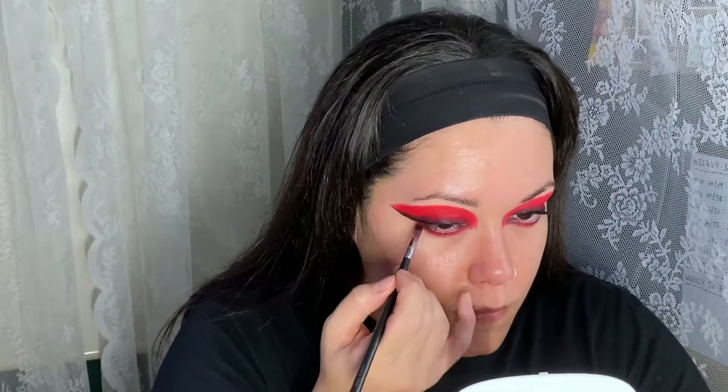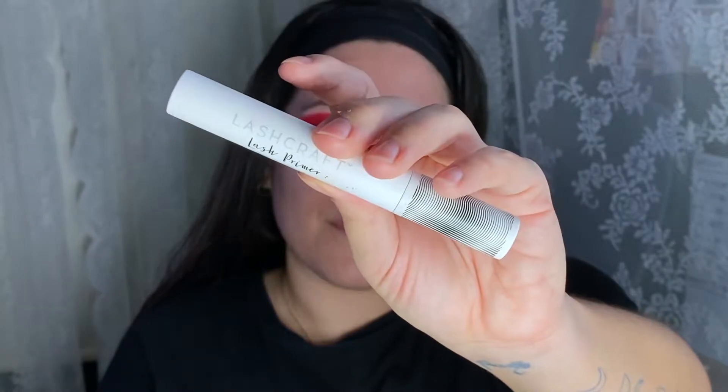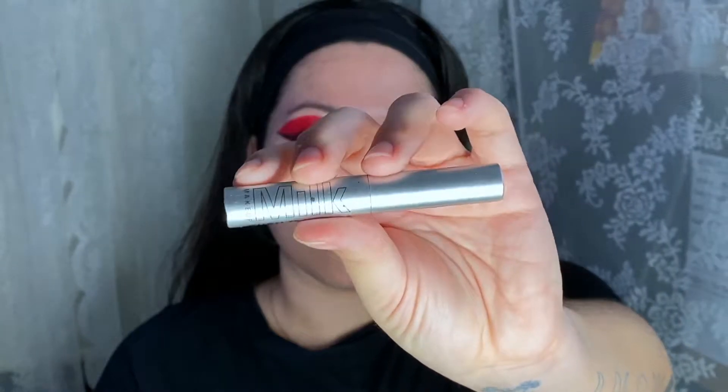Smudging that red color on my lower lash line and also smudging the same black eyeshadow on the outer corner and inner corner, leaving the center of my lower lash line with just the red. Curling my lashes and applying some lash primer from the Sephora Collection — lash primer is a needed step for me now, it really makes a difference. Going in with my Milk Kush mascara, and also just touching up the brows with that as well. The eyes are pretty much done.